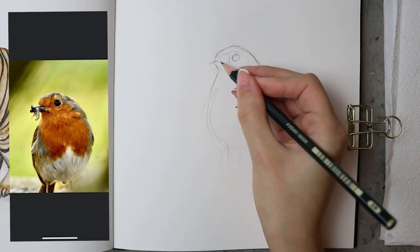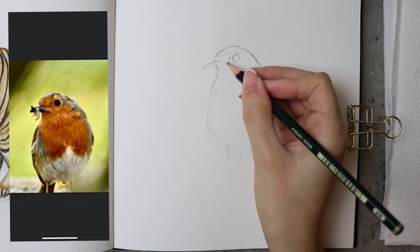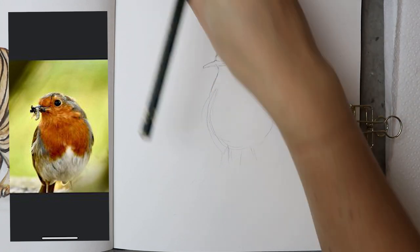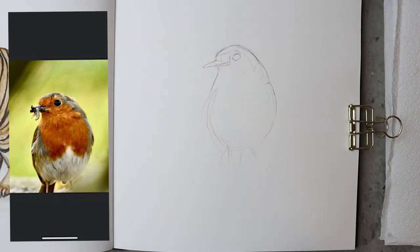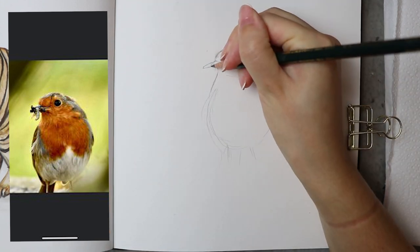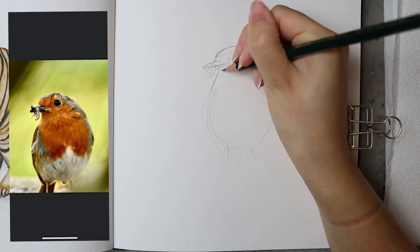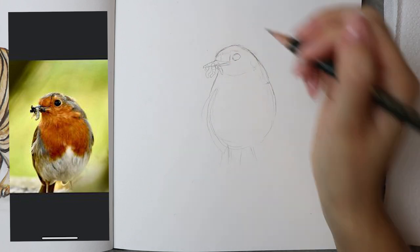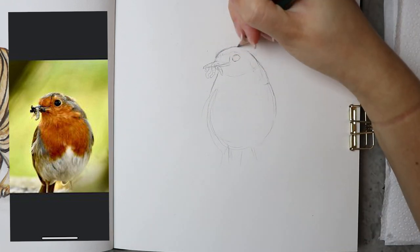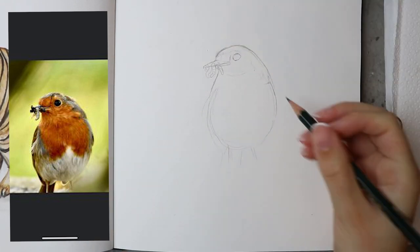I also look at the shape of certain things in comparison to other parts of the picture. I look at the eye and think: how far is the eye from the top of the head? I roughly draw a line in between and work from there — same with the beak. How far is the beak from the eye? I draw that roughly, use the rubber if I need to, because the beak is actually a bit too thin on top. Rub it out, adjust, and keep making those fine adjustments until you get the shape to a place where you're happy with.